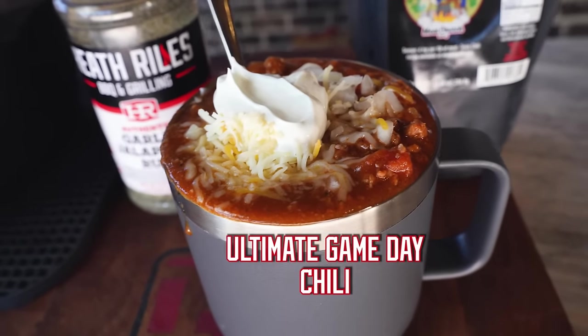Are you ready for me to show you how I make my ultimate game day chili? And yes, this chili has beans in it. Let's get started.